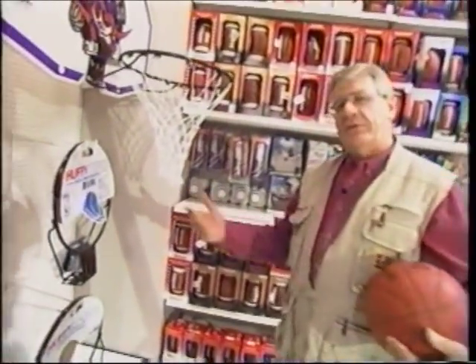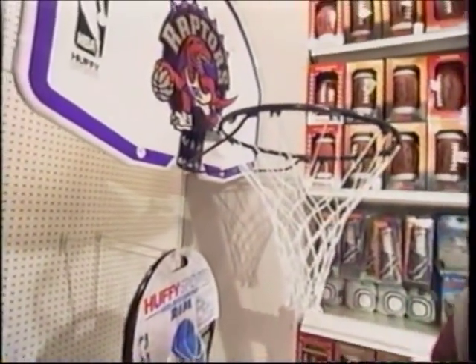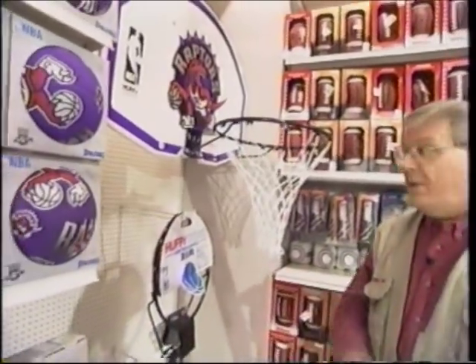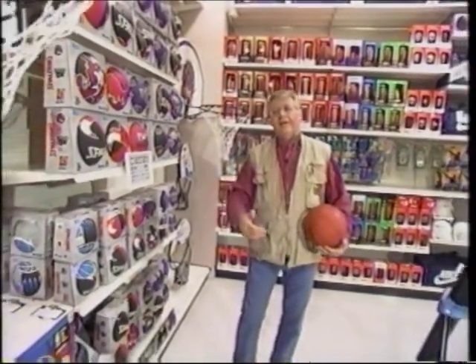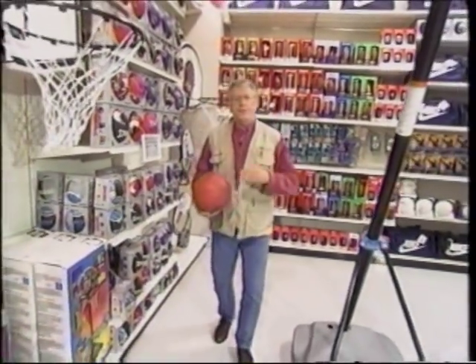If you want to put a backboard and a rim up against a fascia board in the home, no problem — they've got that sort of rigging. But the problem with that? Up goes the ball, miss the hoop, and what do you do? You have to go up on the roof to retrieve it.